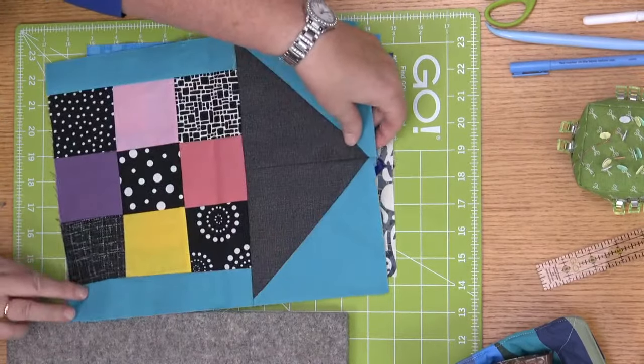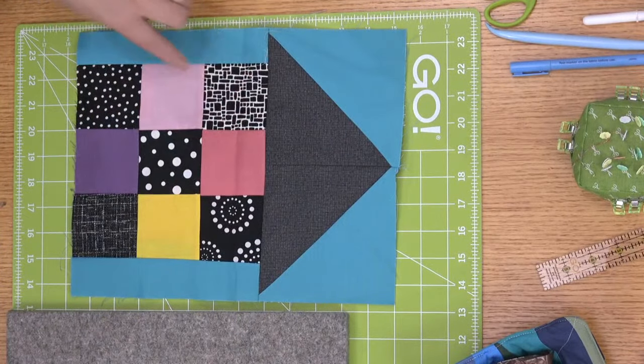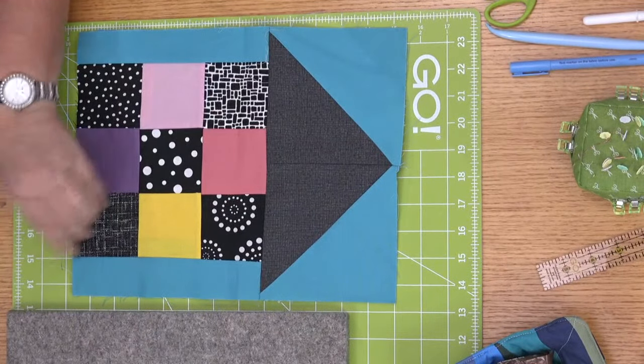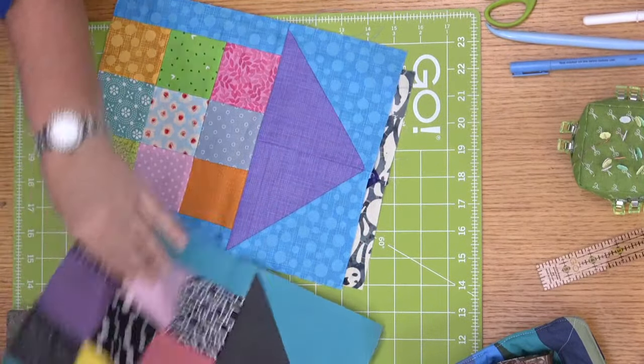Next to Halloween, the nine-inch scrappy is actually my favorite. Last year I made a quilt with all this black and white fabric and had a whole bunch left, so I paired it with solids — that's a fun look. And I think when it's all over, Erica, we should make a little runner with all of our little houses.